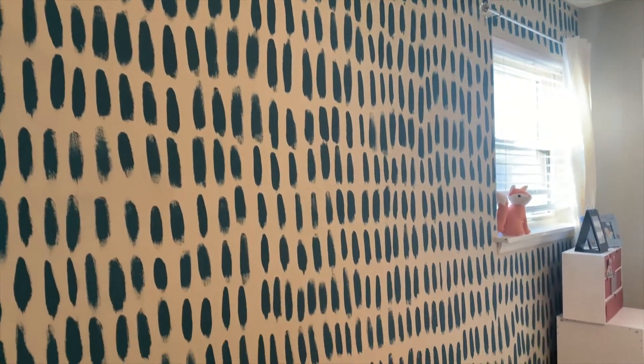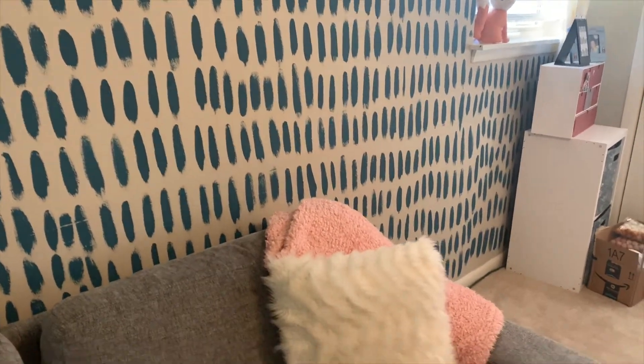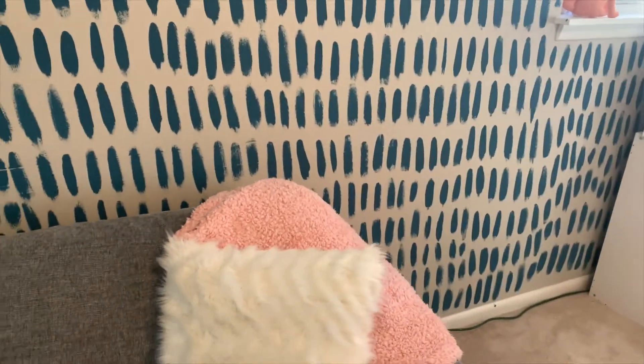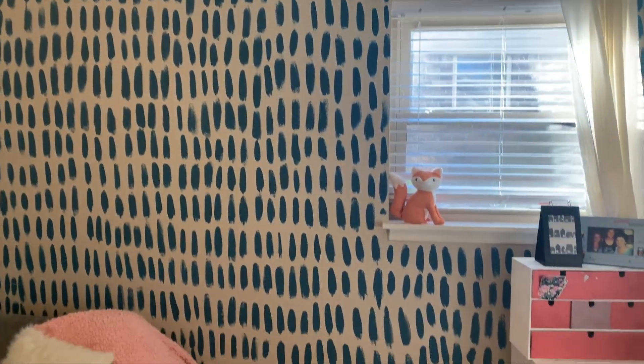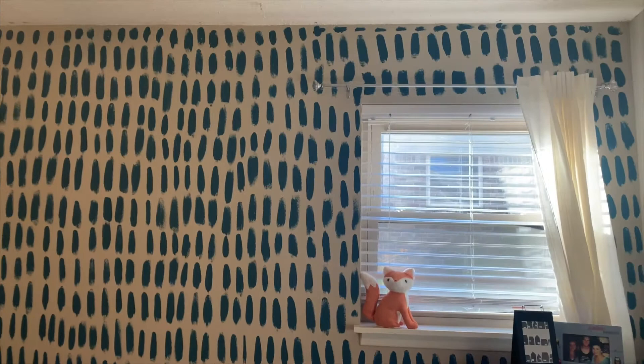Here's the finished product. I'm really happy with it. There are some spots that are not great, but I painted it by myself, by hand, and I think that's really something to be proud of. I really like it and I think it just adds so much to my room. I've gotten a lot of compliments on it on Zoom calls — people always ask, is it wallpaper? And I tell them I painted it myself.